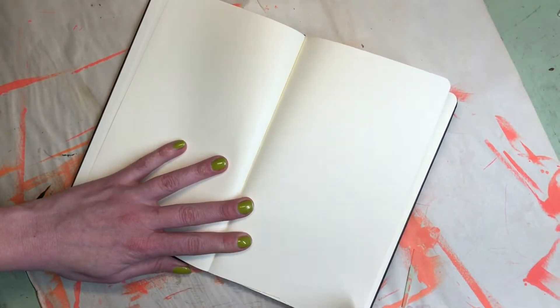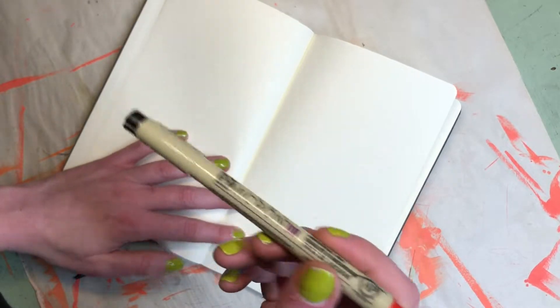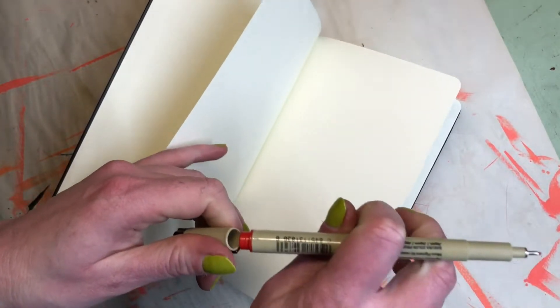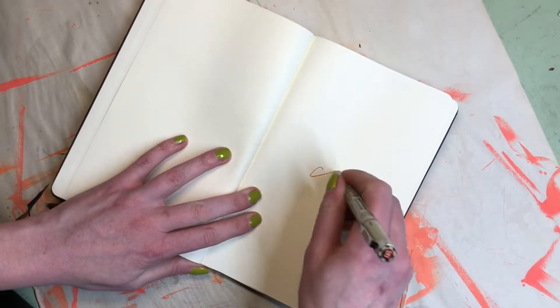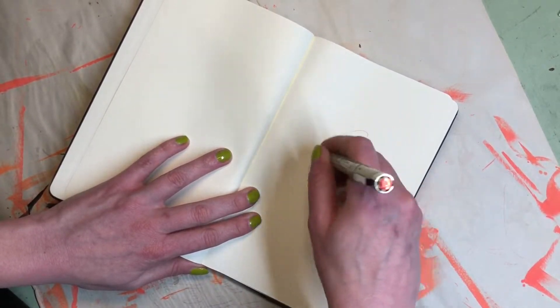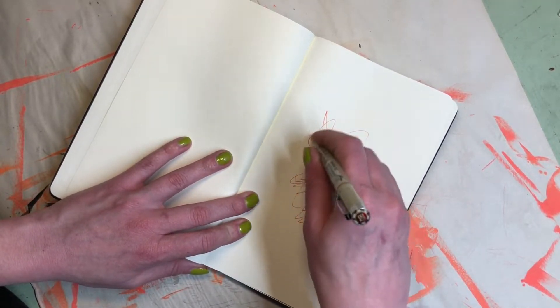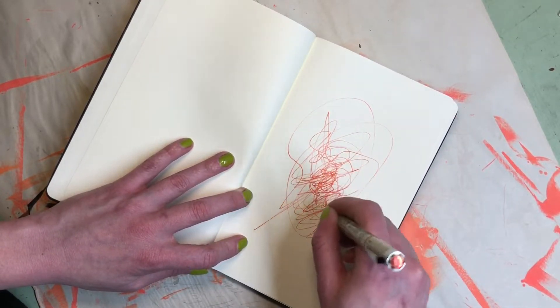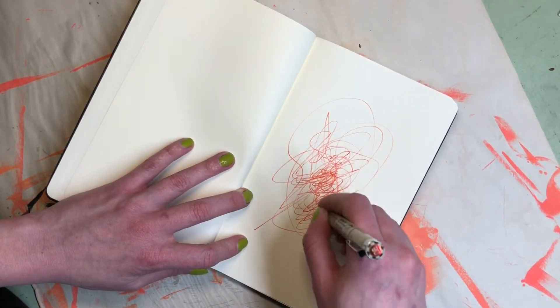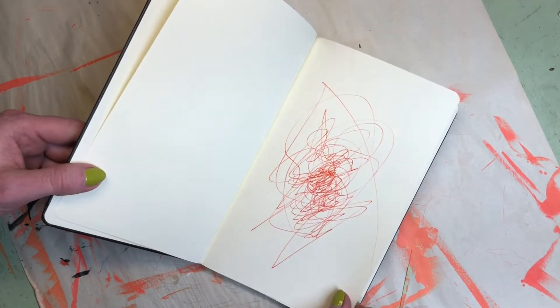So the first step to starting your sketchbook: get your pen, marker, instrument of choice ready, and just work out all that anxiety on that page. Now anything you do in it will be better than this. You're loosened up, you're ready to go.